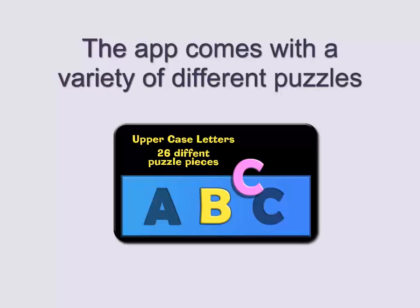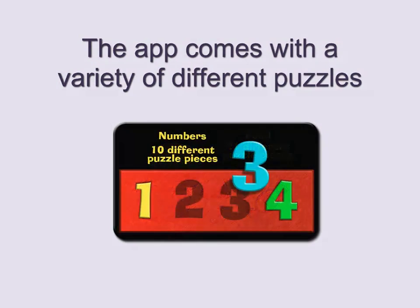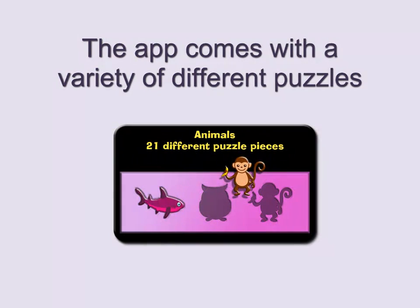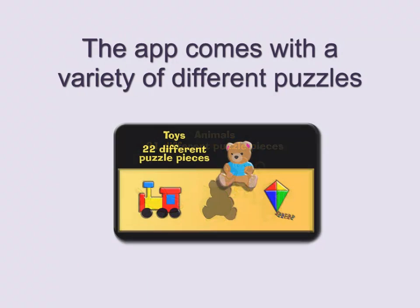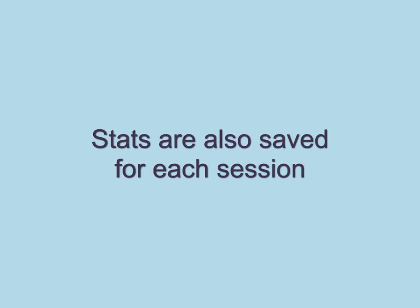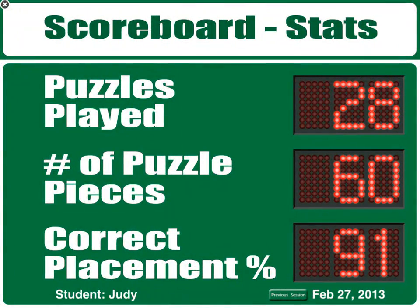The app comes with a variety of different puzzles. Stats are also saved for each session. Looking for your stats? Check out the scoreboard!